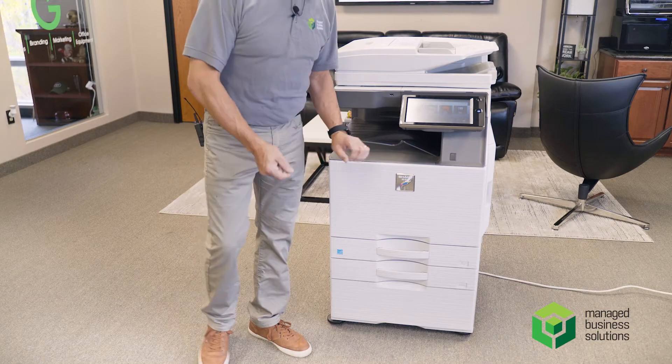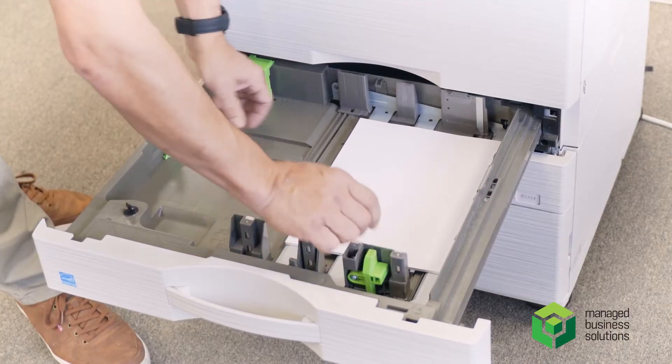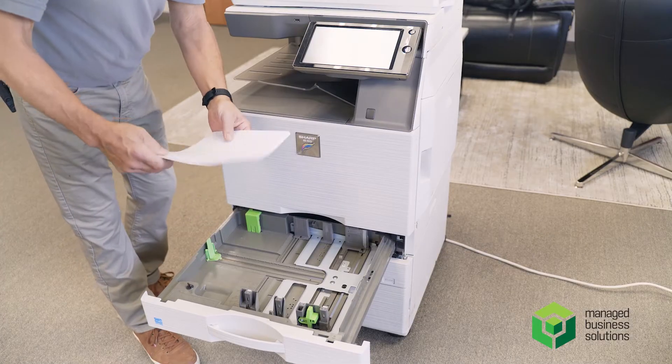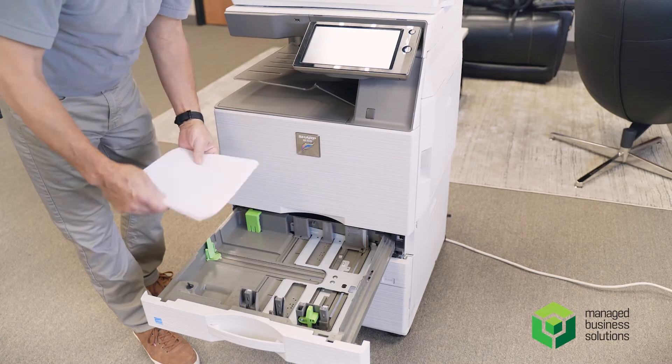I'm going to show you how to put paper in a copier. Pull out the tray, slide the gates open. Always take the paper out that's already in there, because it's been sitting there for a while — you want to use that up first.